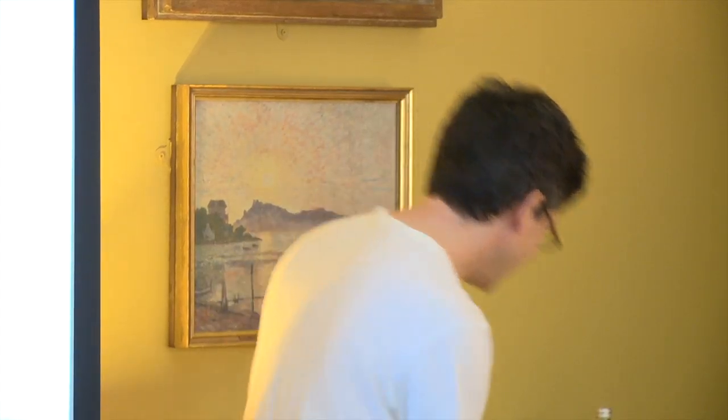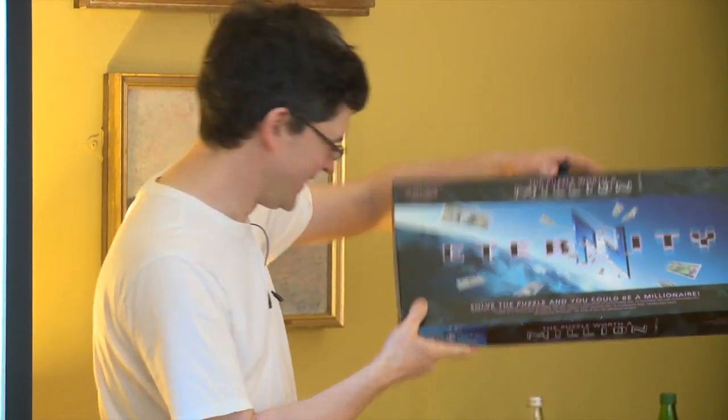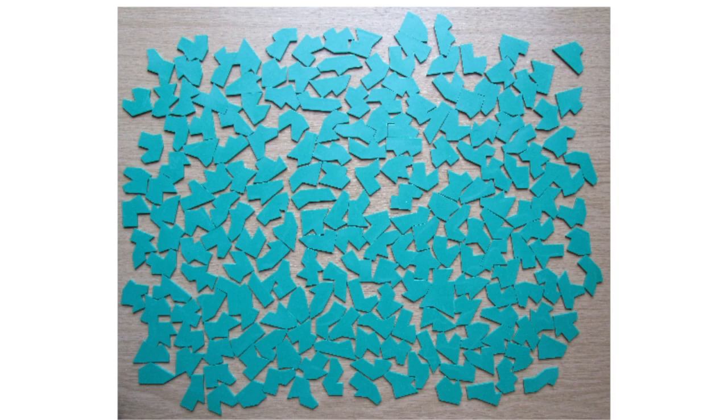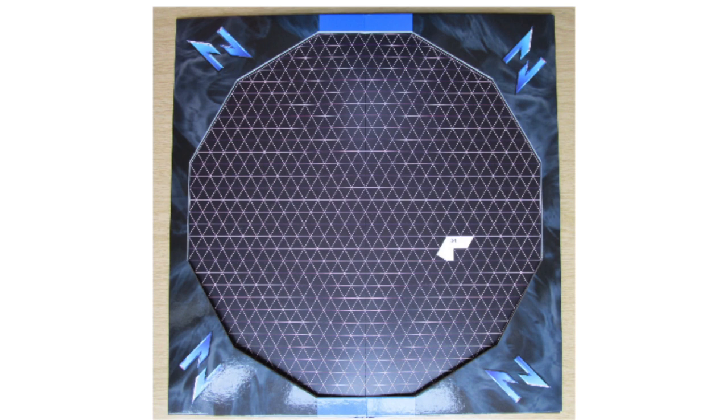What is the eternity puzzle? It sounds like a philosophical conundrum or a mathematical brain teaser, but it's not. It's an actual physical puzzle that you could buy in the shops a while ago. When you open up the box, what you see is 209 green plastic pieces — this is a selection of them zoomed in — and a board with a dodecagon. The task is very simple: fit the pieces together to make this shape.